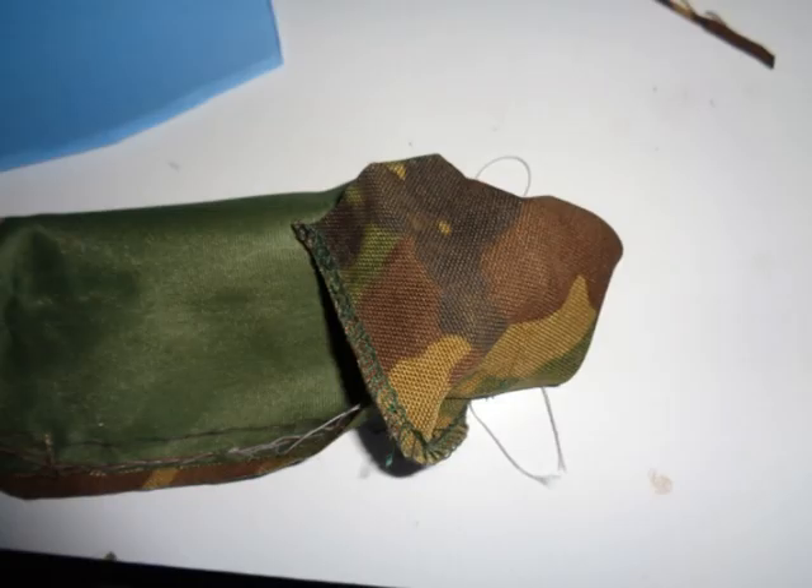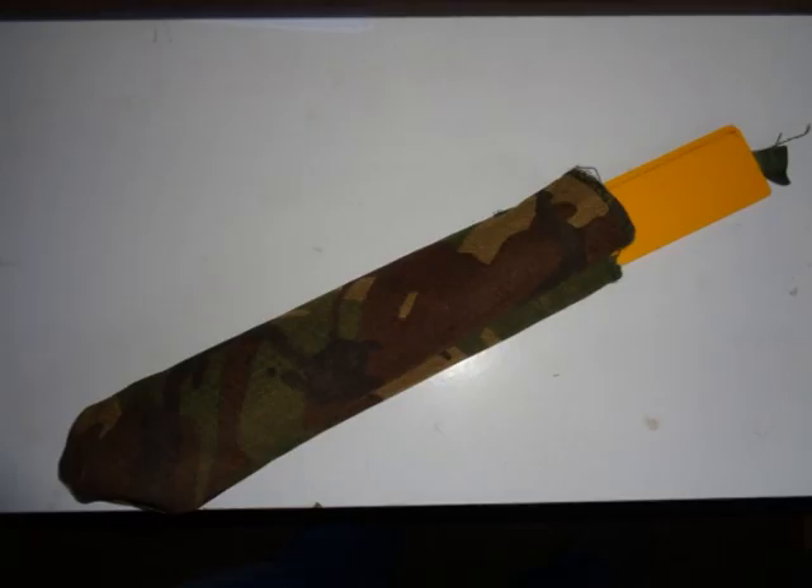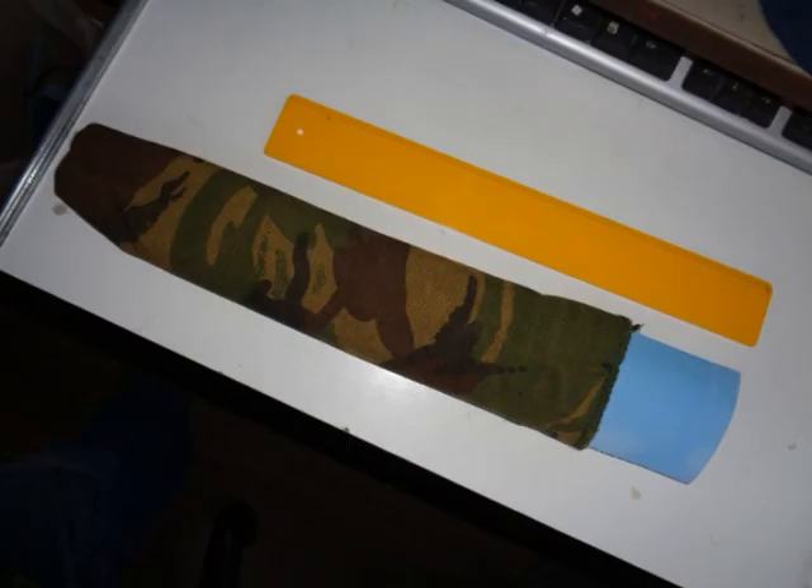Having sewn the cover, I turned it right side out. To smooth it out, I used a ruler, and then I slid in the foam.